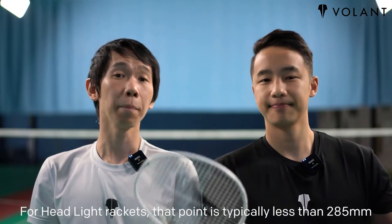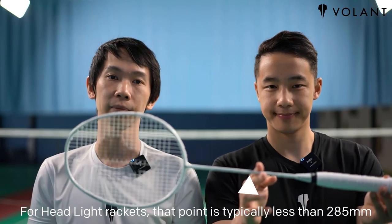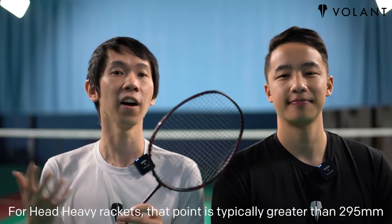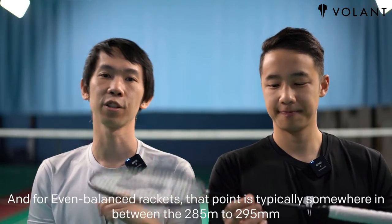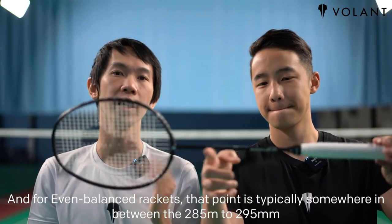For head light rackets, that balance point is typically less than 285 millimeters. For head heavy rackets, it is typically greater than 295 millimeters, and for even balanced rackets, that point is typically somewhere between 285 to 295 millimeters.